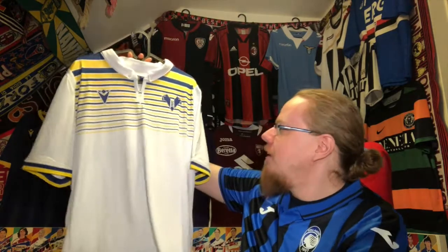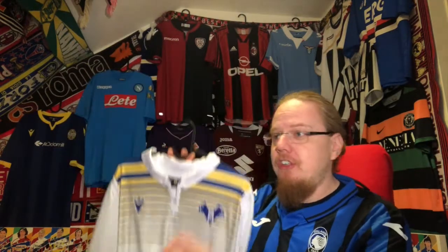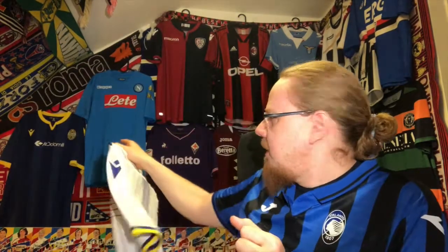The moment I saw it, I was in love. How did I get this shirt? I remember Milan had just beaten Verona and I thought it would be nice to have a Verona shirt in my collection. I googled around and found this company called Sports Bar. They were selling this one and another for just below 20 euros each, so that was too good a deal to pass up.